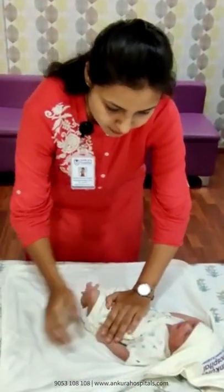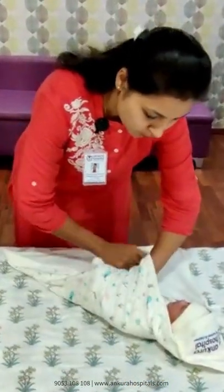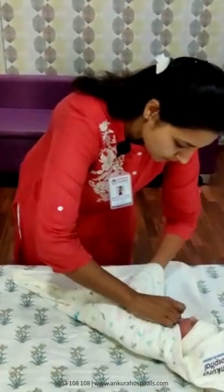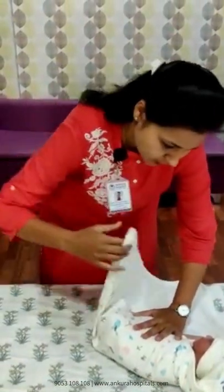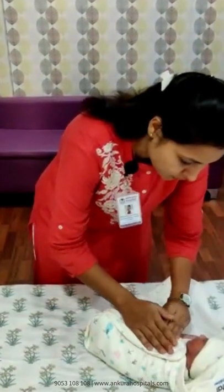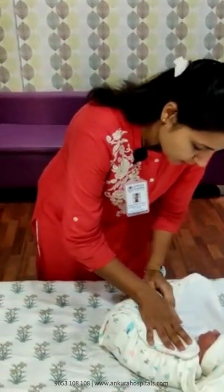First, you have to keep the baby's left hand straight and you have to fold in this way in a triangle. This will go in the baby's back. This part you just have to fold it and keep on baby's chest, and then move to the right hand.